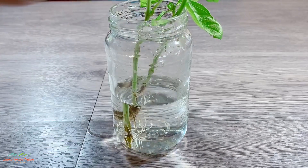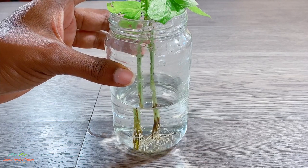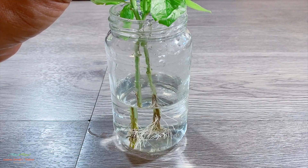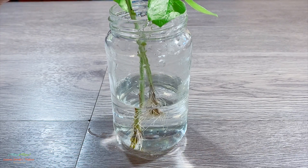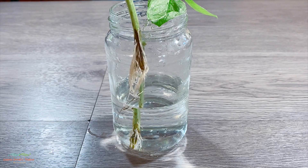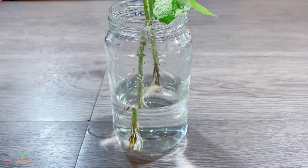That basil is going to root — that piece is going to root. If you can look here, you can see that this piece has rooted, and you can see the roots. I guess I can take it out of the water to show you, but you can see the roots there.